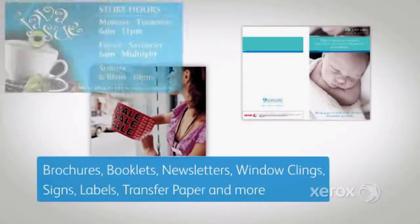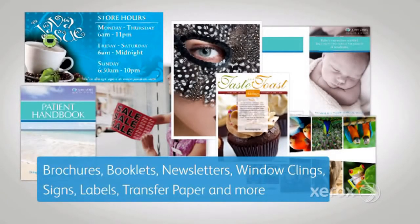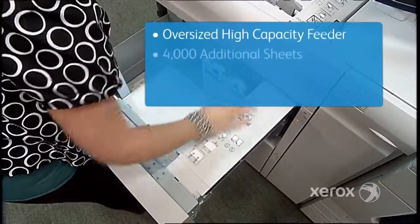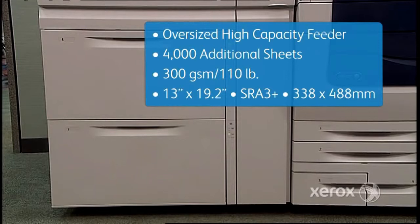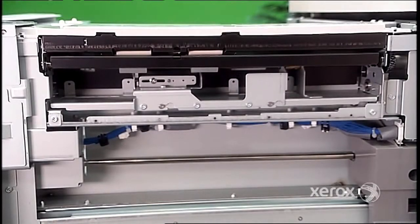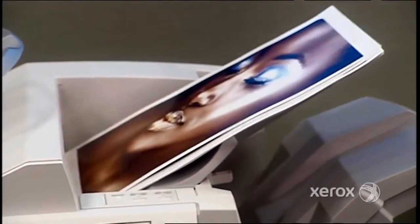The 560/570's expansive media capabilities give you the flexibility to create a wider range of applications. This high-capacity feeder adds as many as 4,000 sheets of stock in sizes up to 13 by 19.2 inches (SRA3 plus, or 338 by 488 millimeters). This option also has a paper stabilizer to minimize skew and a roller system to prevent misfeeds, resulting in reliable feeding for large quantities of oversized and coated paper.